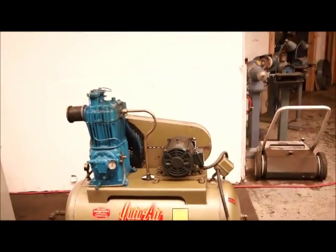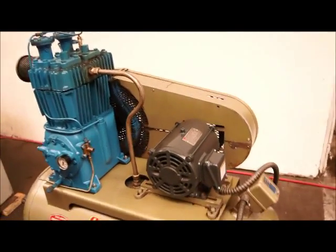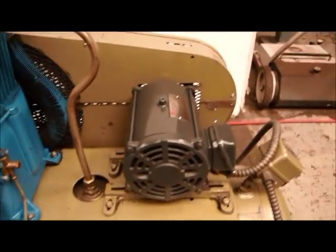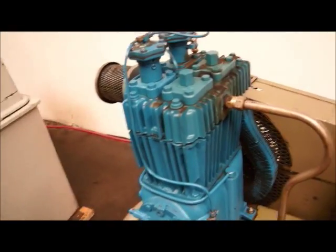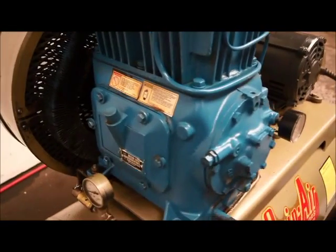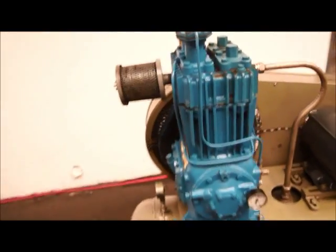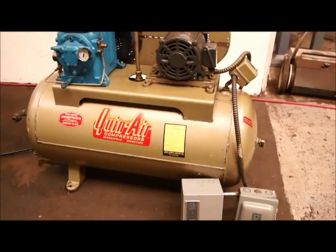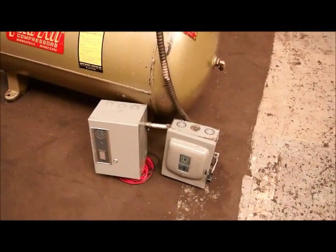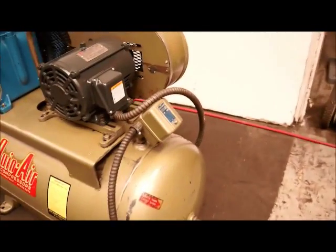We got a Quincy air compressor, two stage, five horse. We've been told that you could either run a five or a ten off this, but there's a five horse on there now. You'll have to check with Quincy on that. It's a model number 325, 80 gallon tank I believe. It's got the quick disconnect and the starter with it, it's got a pressure switch.